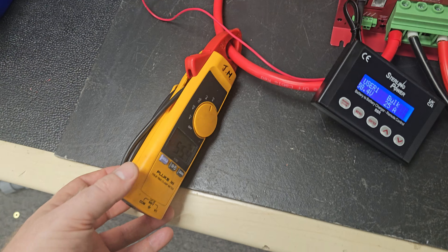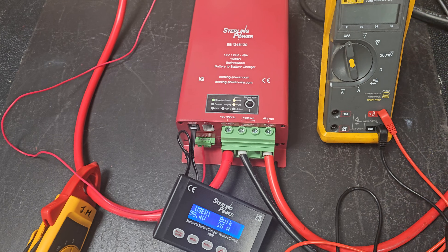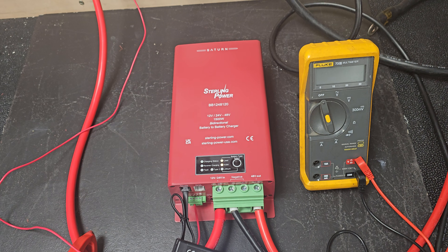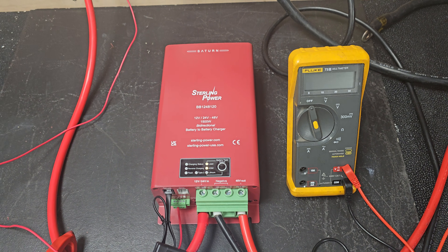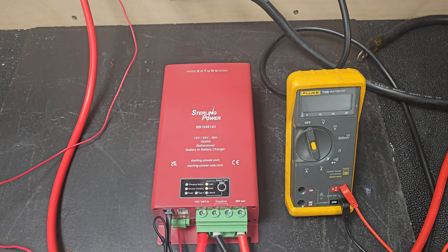And the input current, you're looking at 56.7 amps at about 28.3, 28.4 volts on the input terminal. So it's around 1,600 watts in and just over 1,500 watts out. The efficiency is 95-point-something percent when you're going from 24 up to 48.